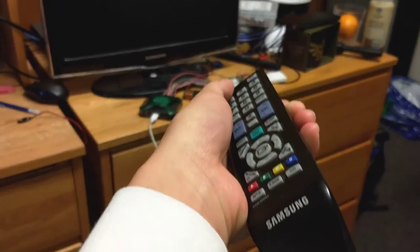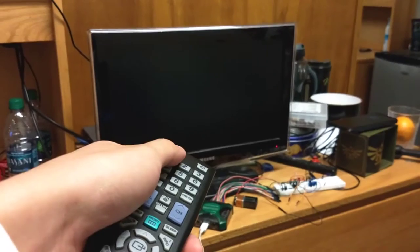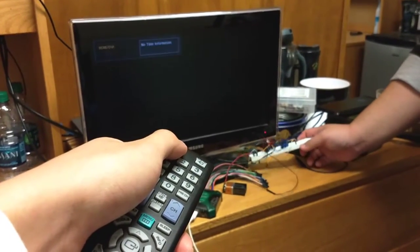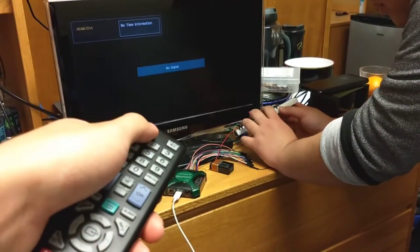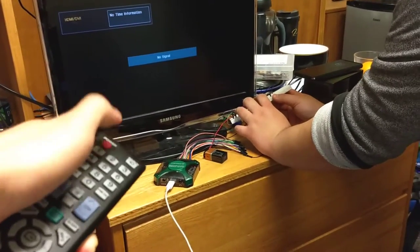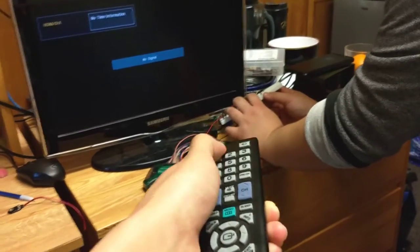So normally, turning on. I'm putting the IR LED to the sensor, trying to turn it off. Not working. She's very clearly pressing the button as well. Yes.